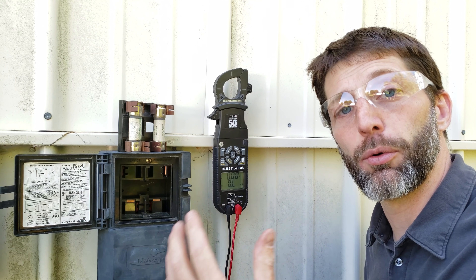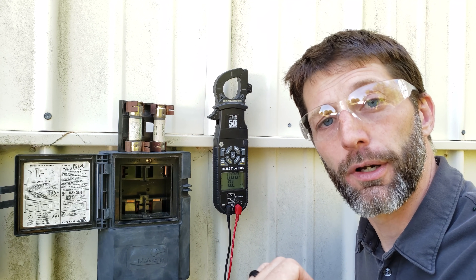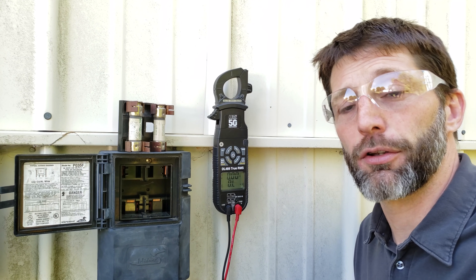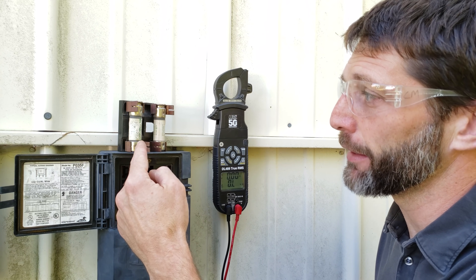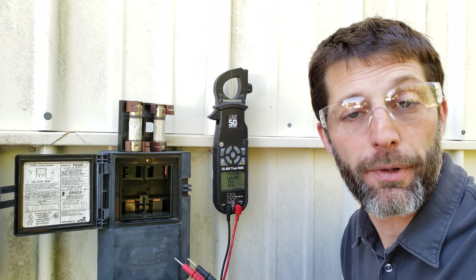You need to match the new fuse to the max current rating of the outdoor unit. You also really want to check the amp draw on the outdoor unit to determine if there's a reason why that fuse blew — whether it was due to overcurrent or something like a lightning strike.